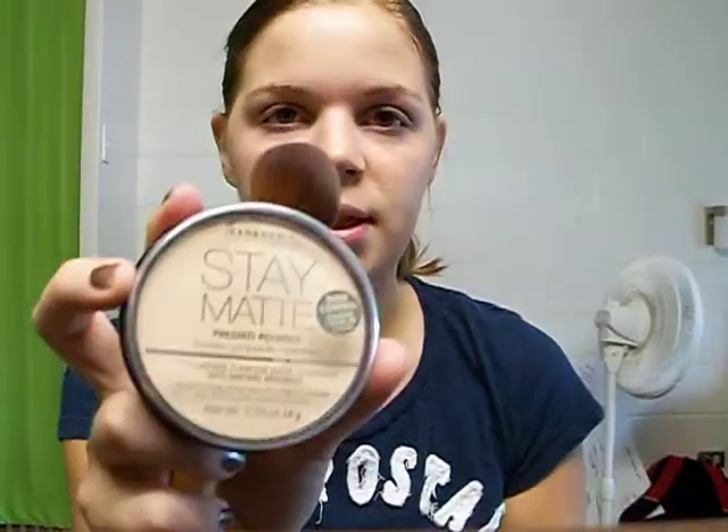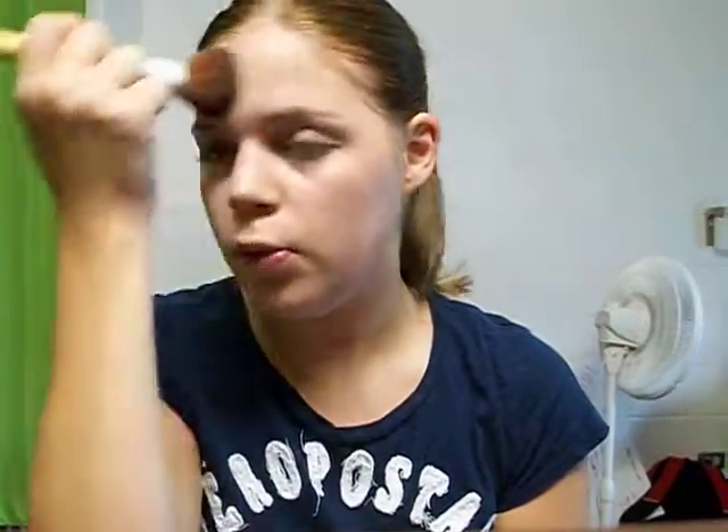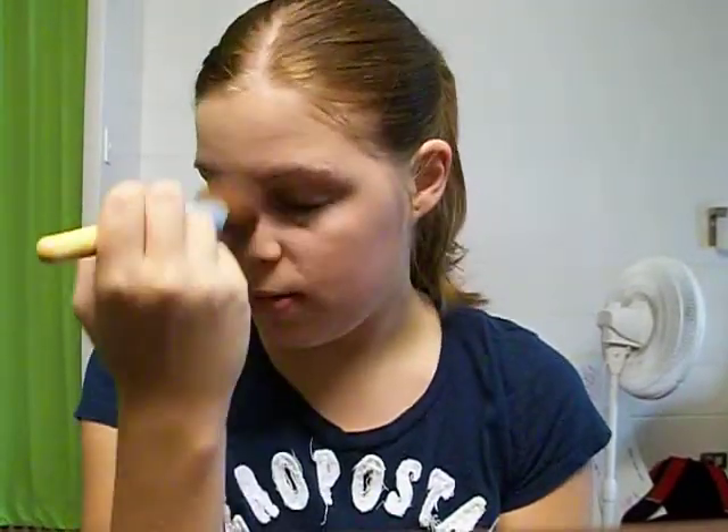Next we're going to set our foundation. I'm using Rimmel London Stay Matte with an EcoTools powder brush. Just lightly tap it in, tap off any excess, and just sweep it across your face. Now I have dry skin so I really don't need to set my foundation, but this CoverGirl foundation sometimes makes me look a little shiny and I like to set my concealer. I may have put a little bit too much concealer on my eyes but that's okay.